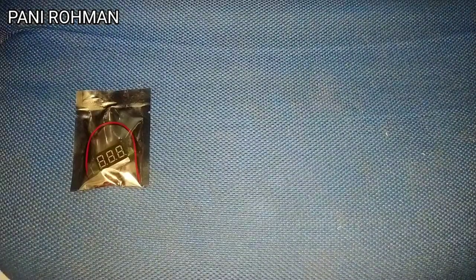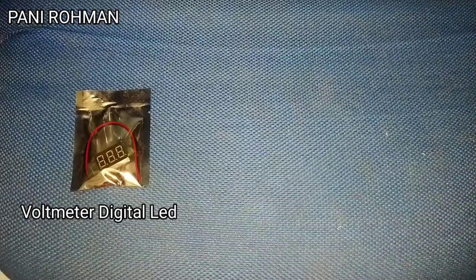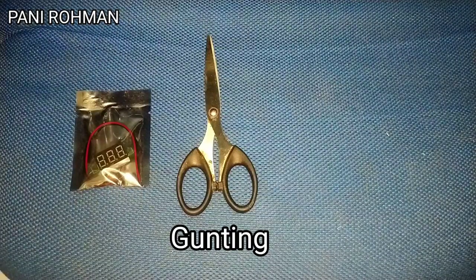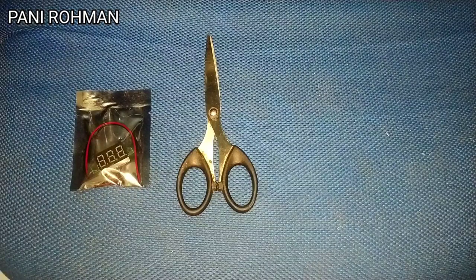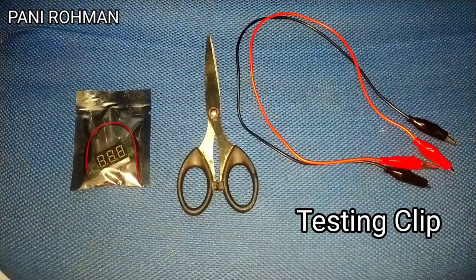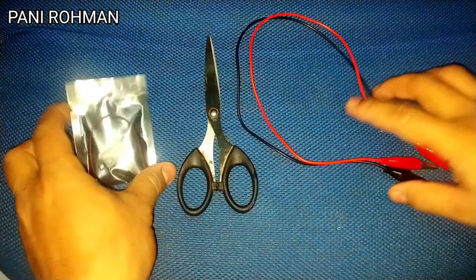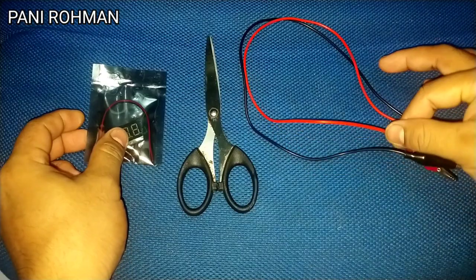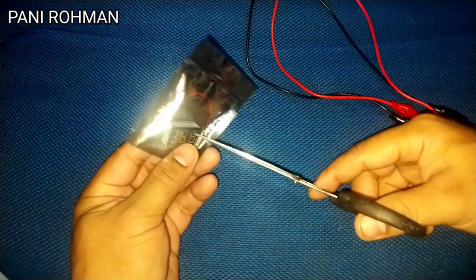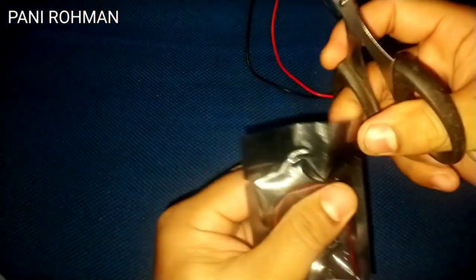Jadi ini ya, voltmeter digital LED yang sudah kita bahas di awal pembukaan video tadi. Seperti ini voltmeternya. Disini saya akan menggunakan alat-alat pendukung lainnya — saya akan menggunakan gunting untuk membuka bungkusan voltmeter digital LED ini. Berikutnya saya pakai testing clip yang warna merah dan hitam, disesuaikan dengan kabel yang ada. Sekarang kita buka dulu voltmeter digital LED-nya dari bungkusnya, yang masih disegel dan belum dibuka sama sekali.